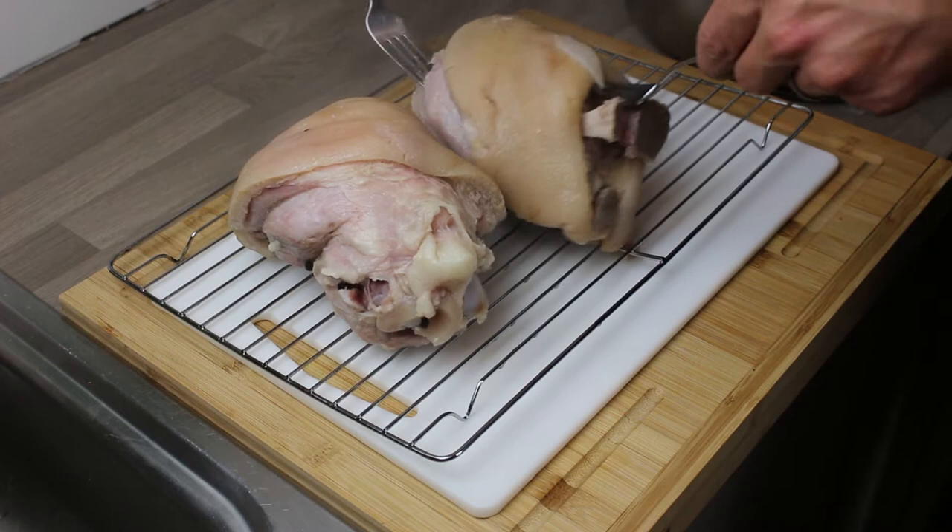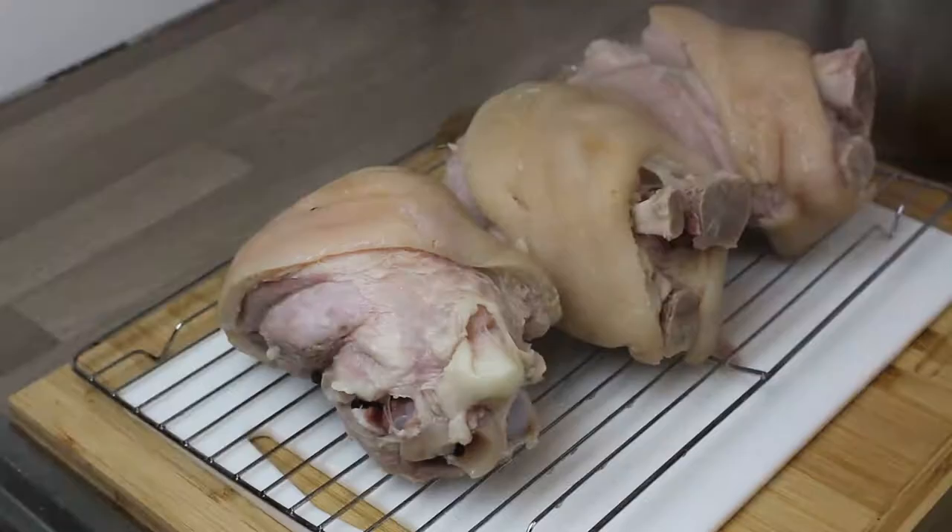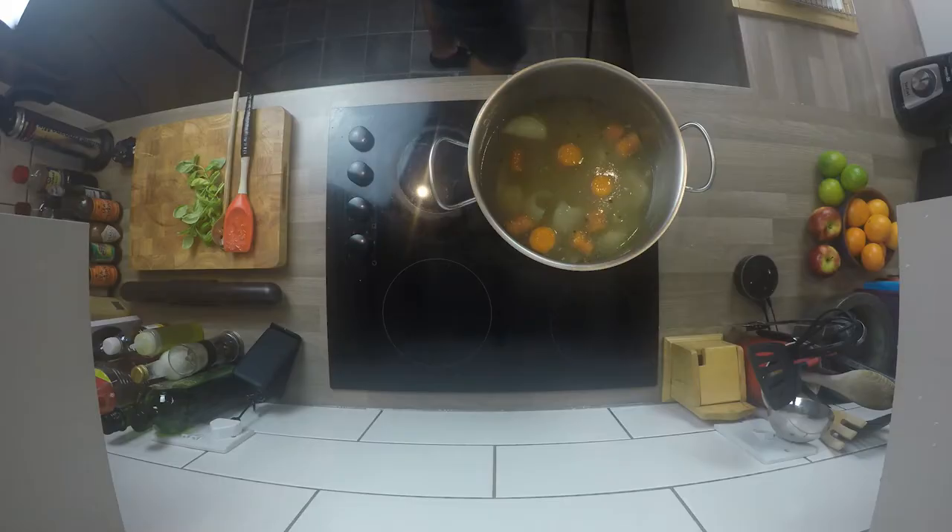After two and a half hours, take them out. That's all three - not the most attractive thing in the world at this point.